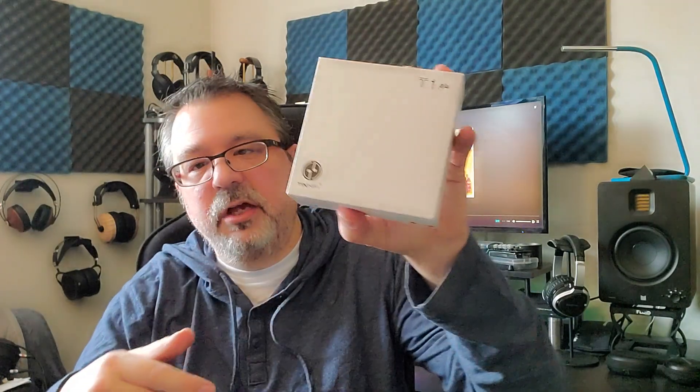So the Tin Hi-Fi T1 Plus — 32 ohms, 105 decibels of sensitivity, and it has a 10mm beryllium driver. Comes in this little simple box with your IEMs up top, and a box that has your regular silicone tips from Tin Hi-Fi. No foams included. You also get the new 2-pin cable and your IEMs.